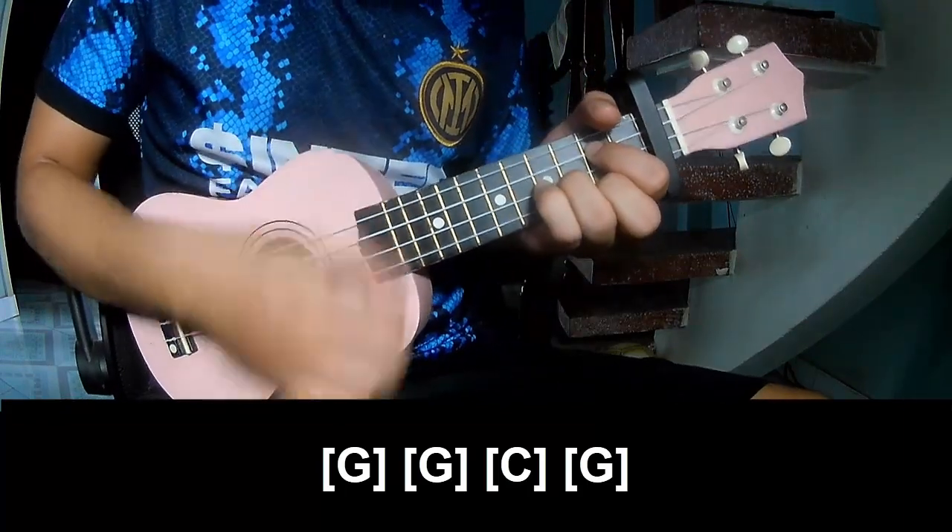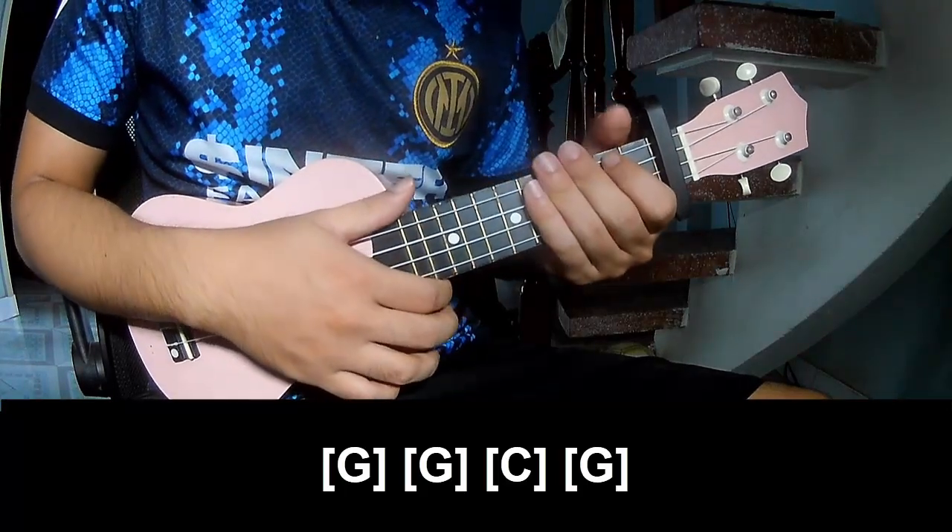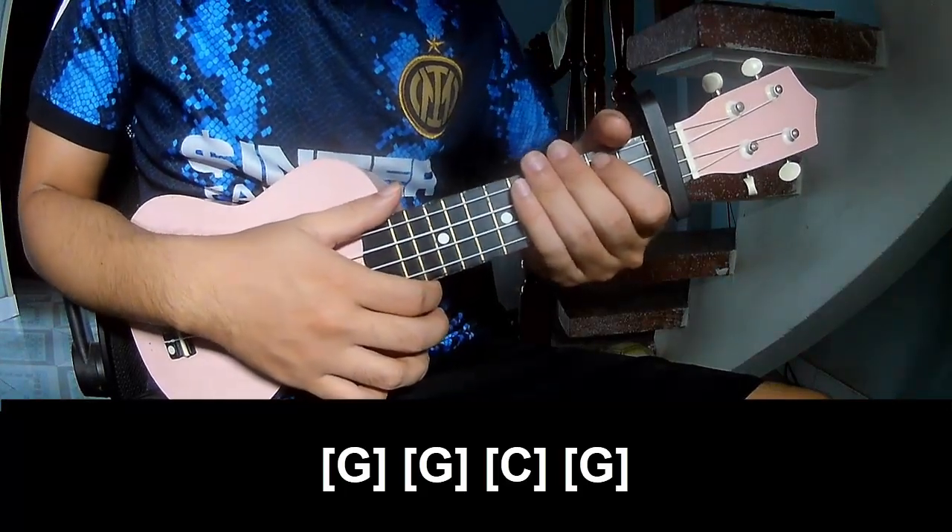And G. And the strum pattern is the same way for each track. Thank you for watching and see you again. Bye bye.